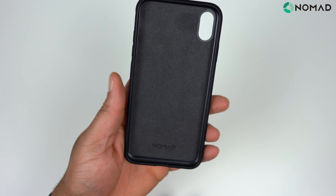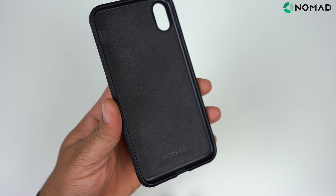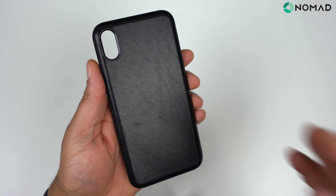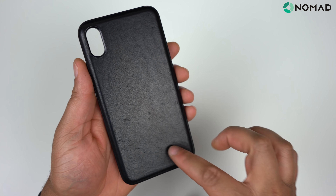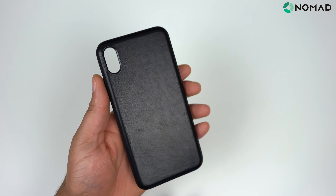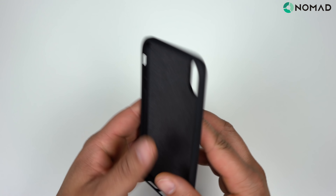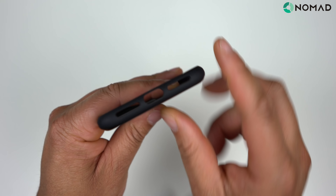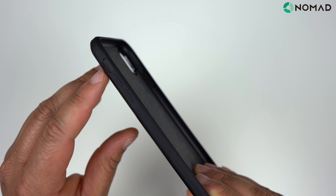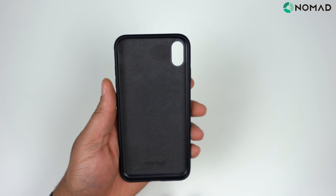On the inside you get a very nice felt design with some Nomad branding. Flipping over on the back, you get that nice leather material. I know leather is going to leave marks, but that's what I find unique — none of them really look the same, they all have different wear patterns. On the right side you have your power button. On the bottom, there's a cutout for your Lightning port and speakers. On the left side, volume up, volume down, cutout for your mute toggle switch, and a cutout for your camera.